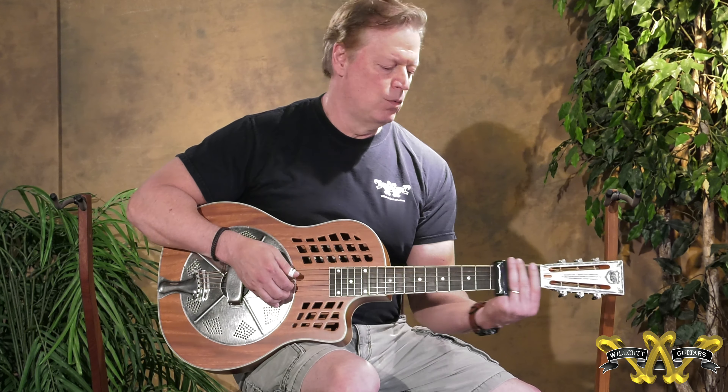It's Eric at Will Cut Guitar Shop. This is a National Rezo Rocket. The Rezo Rocket comes in some different configurations. This one has a mahogany body and a single cone. It also comes as a tri-cone, and it comes with a metal body.